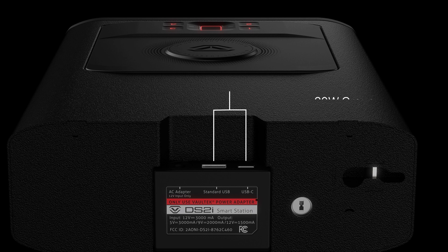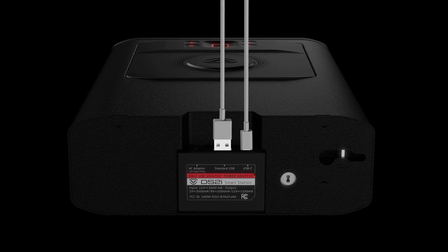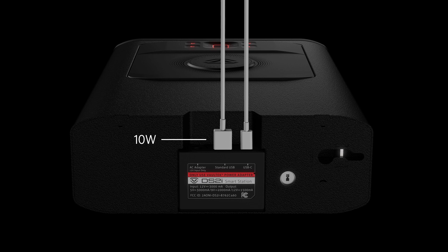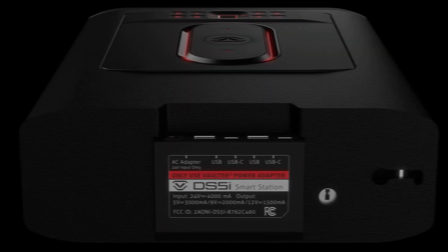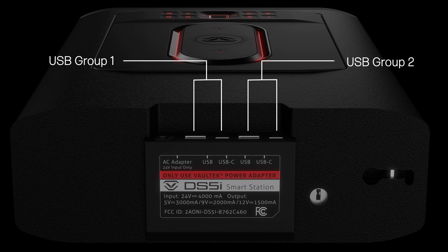So when a device is plugged into each port within one group, the charger adapts to be 10 watts for the USB-A port and 10 watts for the USB-C port. When one group has two devices plugged in, this causes fast charging to stop. There is one grouping on the back of the DS2i, represented in two charging ports, and there are two groupings on the back of the DS5i, represented in four USB ports.